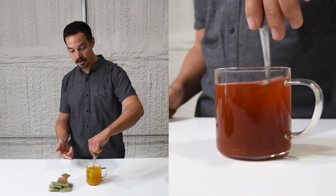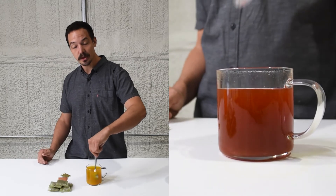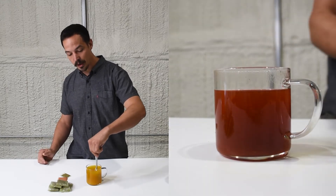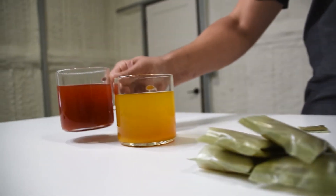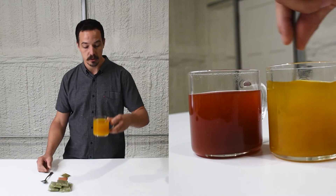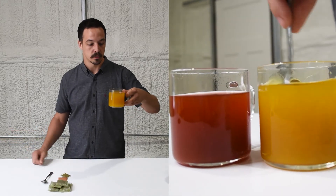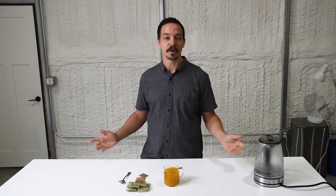Look at this color — this color is fantastic. Super yellow and super delicious, and just like that you have a drink with zero packaging inside of it. It's flavorless except for the flavor of delicious jamu, and it's piping hot.